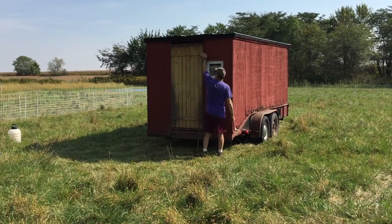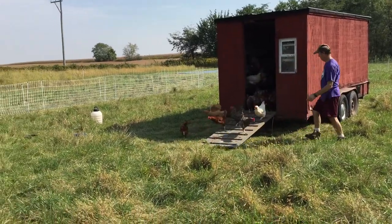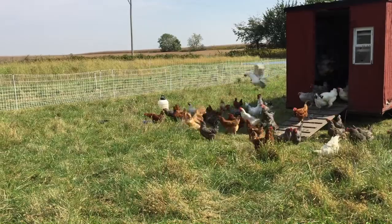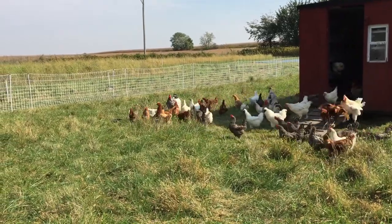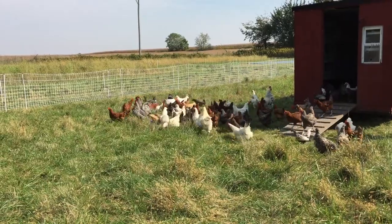We are all done. We've got the fencing up and the henmobile has moved. Now we're going to open it and let all these ladies head out and start eating all the bugs and caterpillars and everything, making lots more delicious, beautiful pastured eggs.